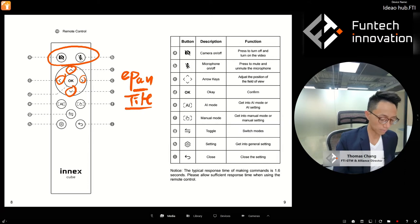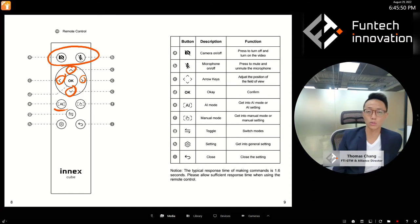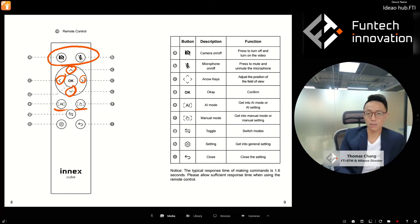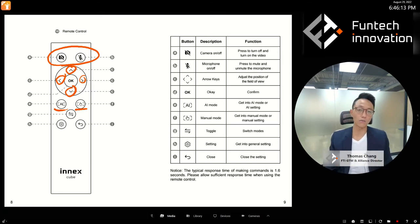There's a tilt-up, tilt-down, pan-left, pan-right capability. There's an AI mode button — press it and you go into AI mode or AI settings. The manual mode button takes you into manual mode or manual settings. If you're already in AI mode and press the AI button again, you go into settings. Switching between AI and manual is done by pressing the other side's button.